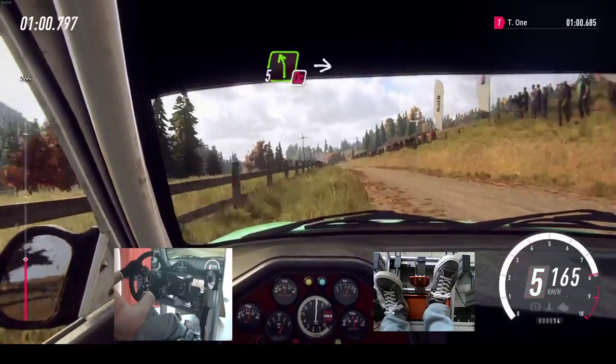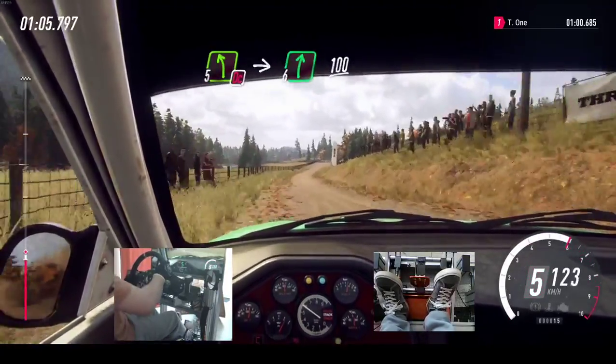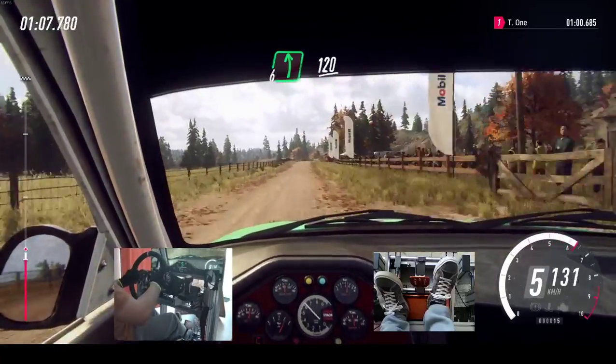Don't cut, 5 left over crest, into 6 right, 100. 6 left, 120.